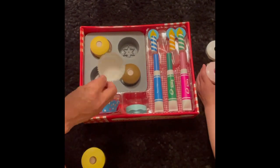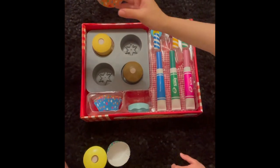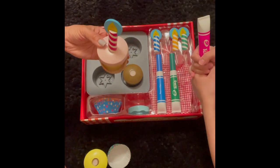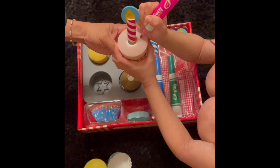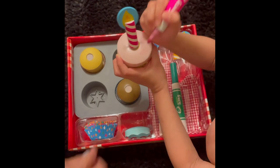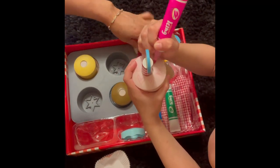It comes with the real cupcake liners. Here, mommy. That's it? How about the frosting? That is the frosting. And I can draw on it also. Wow, can you try to draw it? Okay. Wow. Oh, you can decorate it. So you come in with different colors of cupcake liners and some candles.